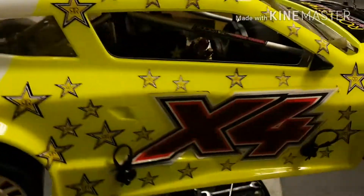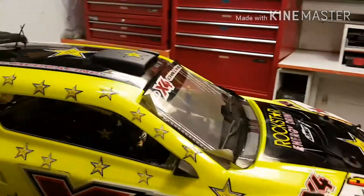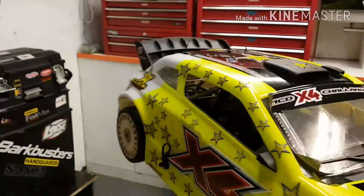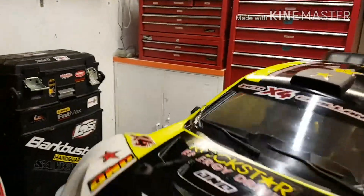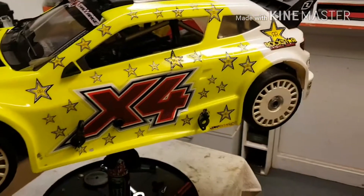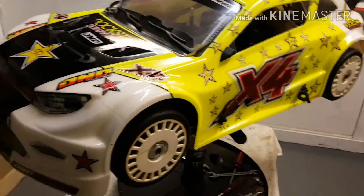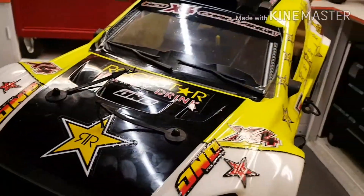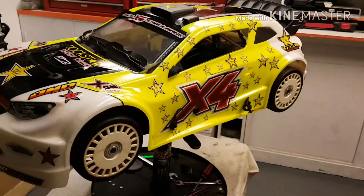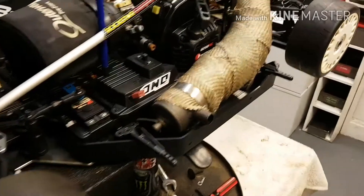Hi guys, just another quick little video to give you guys a look at my MCD. This is the 1/5th scale MCD X4, 4WD, shaft driven. I'll take this body off and have a look. Alright, there we go.